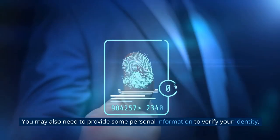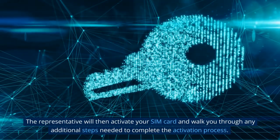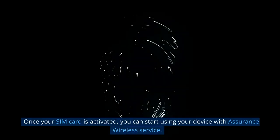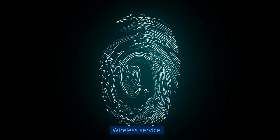You may also need to provide some personal information to verify your identity. The representative will then activate your SIM card and walk you through any additional steps needed to complete the activation process. Once your SIM card is activated, you can start using your device with Assurance Wireless service.